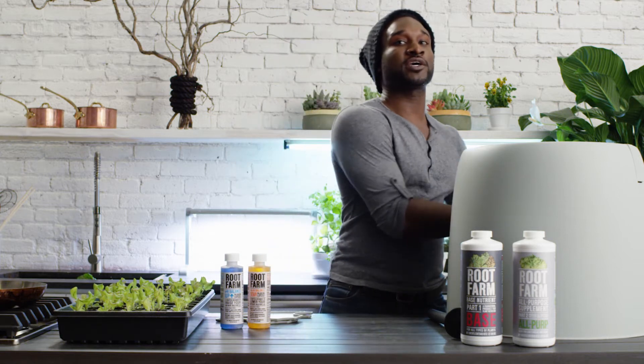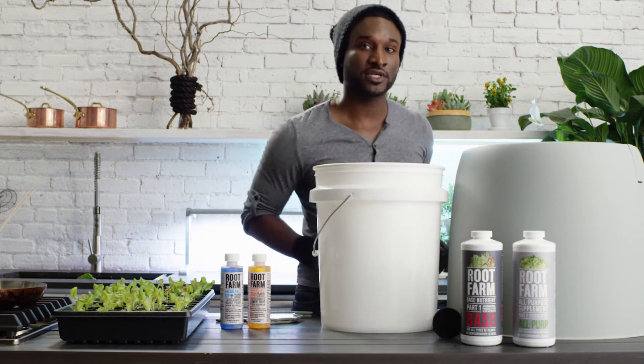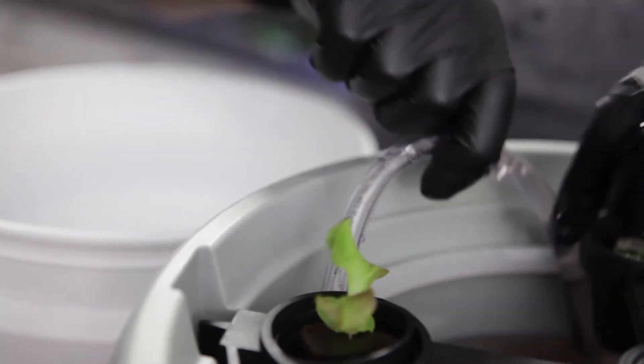Start by getting a five gallon bucket to empty the nutrient solution into. Then unplug the pump and pull one of the cover plates off to access the reservoir interior. Pull the drain tube out of your HydroGarden system and place it into your bucket.